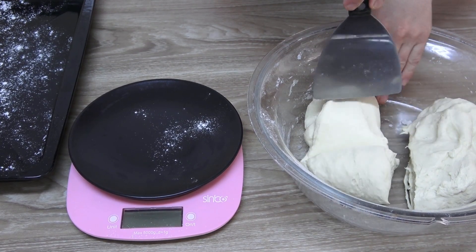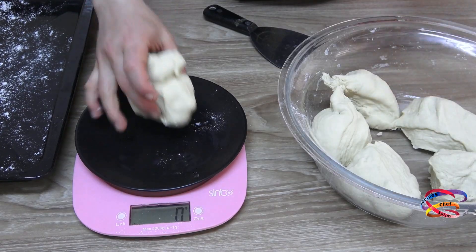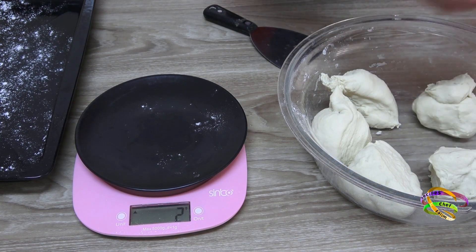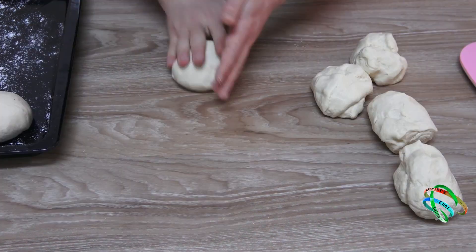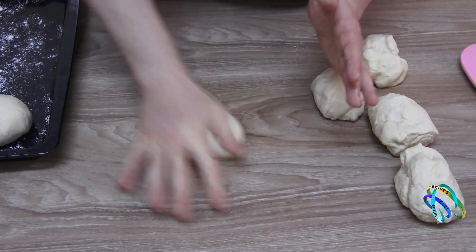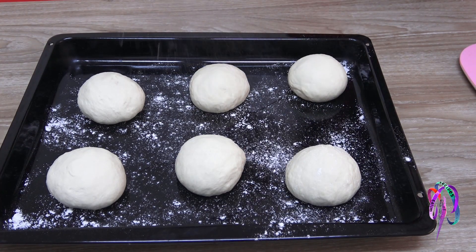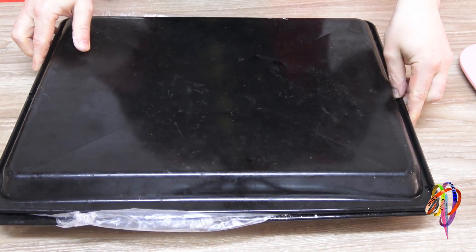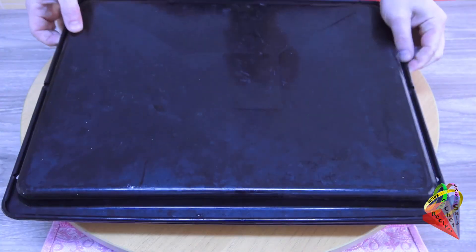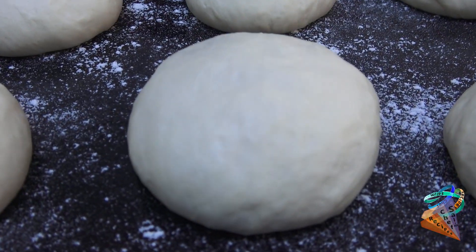After the dough is ready, cover it with a plastic bag and rest for 15 minutes. Divide into 6 equal parts of approximately 220 grams each. Roll the dough and add some flour. Cover and wait 45 minutes. You may notice that the dough is leavened and its volume increases.